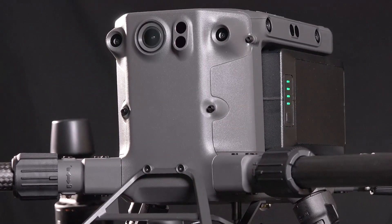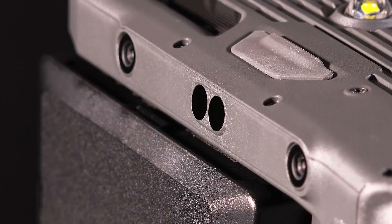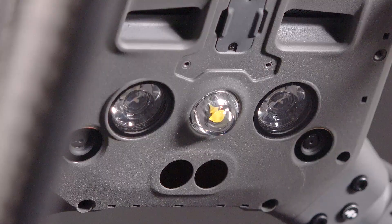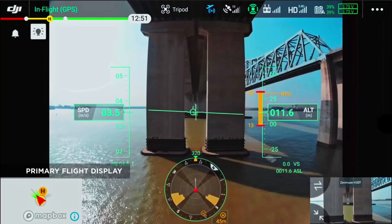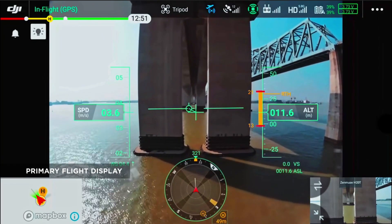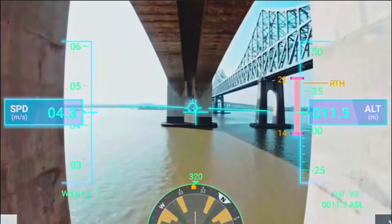This is an M300 that has a ton of cameras around it for the vision system. There's no other aircraft on the market that has more cameras on the obstacle avoidance sensor system for the vision system. This has obstacle and infrared systems.